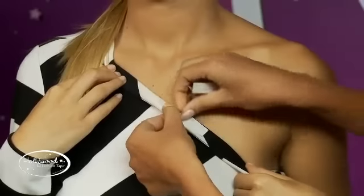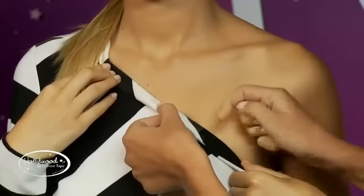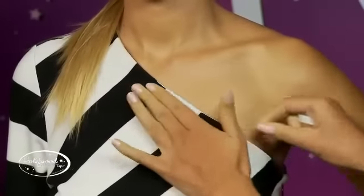Can you leave Hollywood Fashion Tape on clothing for reuse? To ensure maximum adhesion, Hollywood Fashion Tape is a one-use-only product and is designed to be removed before a garment is washed.